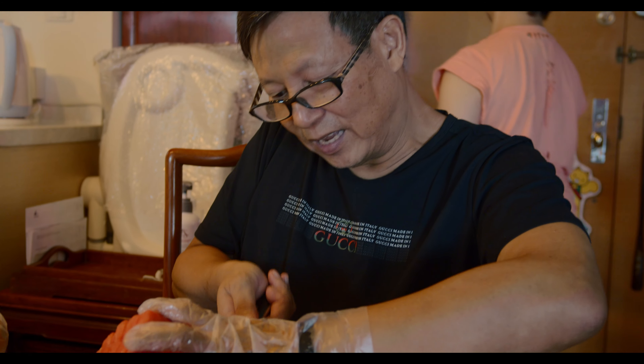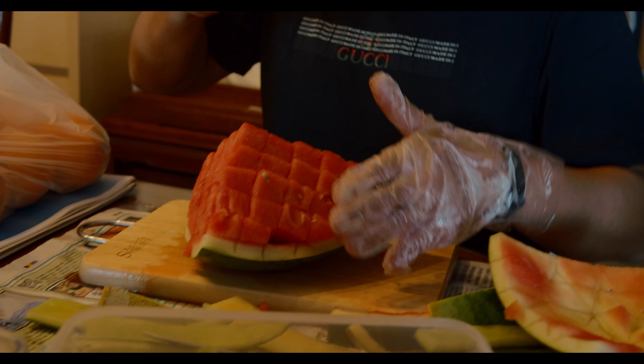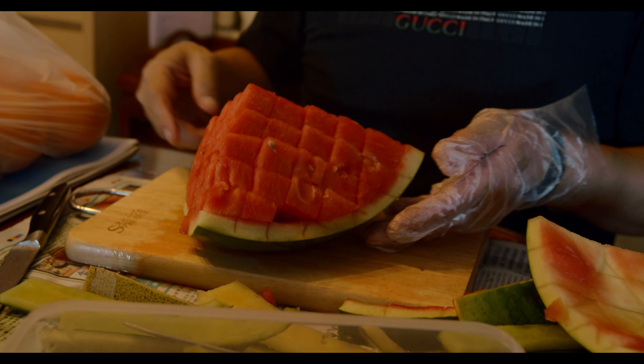It's very clean, very clean. Is it working? It's working. Okay. So see how it's done. Cut it. Look at this.